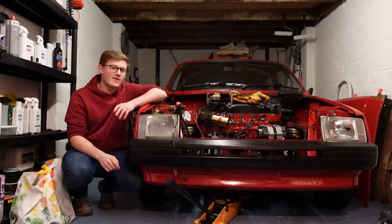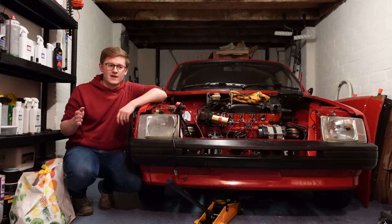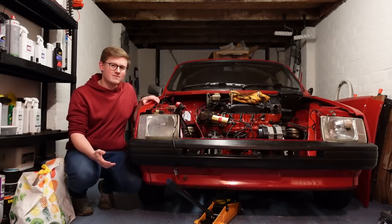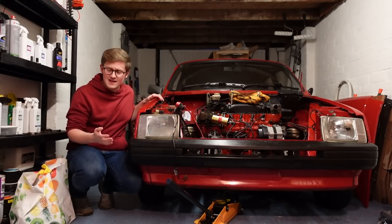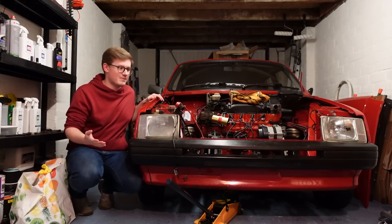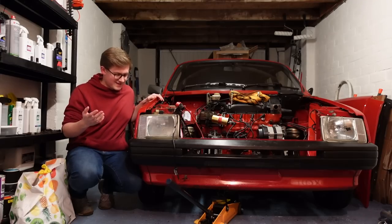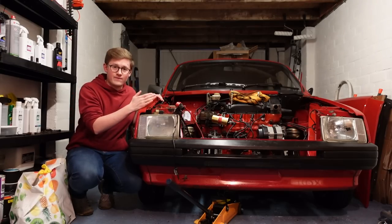You join me again very nearly three months after the last bit of video was shot, and the reason for that massive delay hasn't been because we've hit a brick wall mechanically - it's just a general lack of motivation that suddenly came and now it's gone. So now that I have the will to get on again with this car, we're going to get it finished.